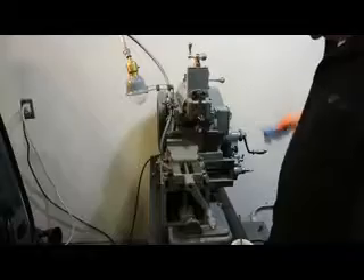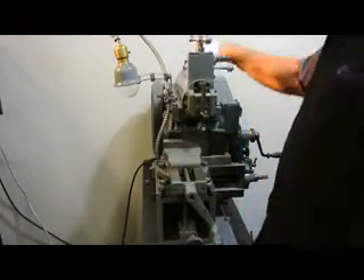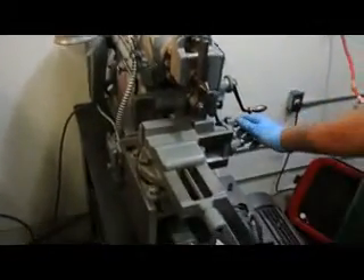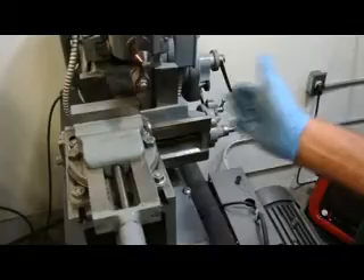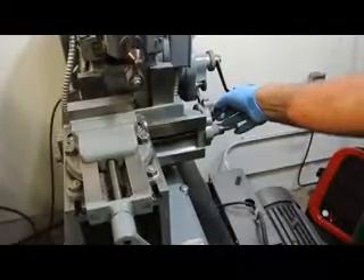Loosen this nut, adjust it one way or the other. Then the position of the head is adjusted by loosening this and moving this. You've got your vice. Here's your feed — right feed or left feed. You can also set the amount of feed. Right now we're running it at about 5 thousandths per pass.